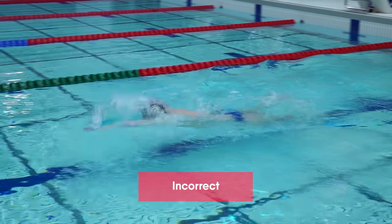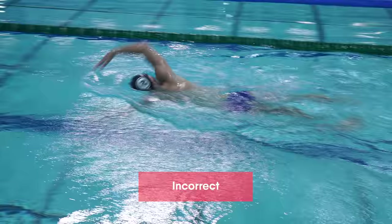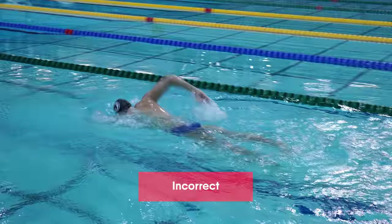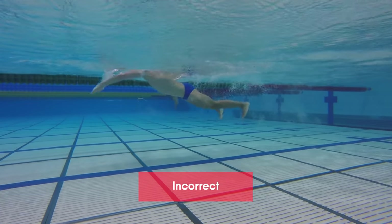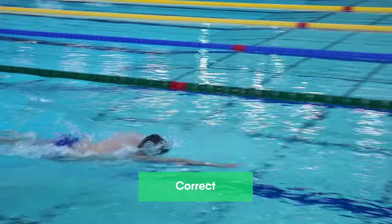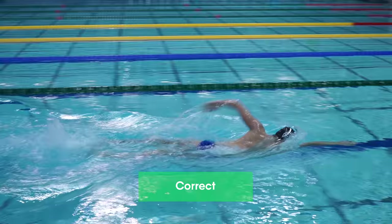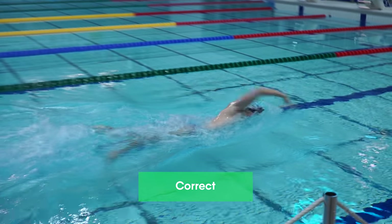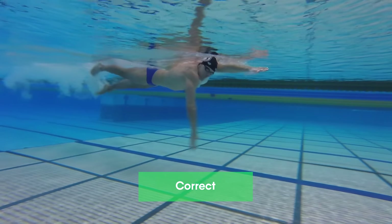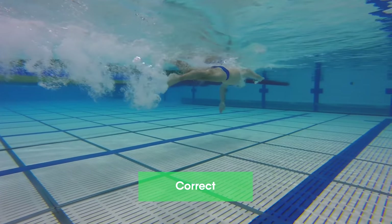Many beginner swimmers make the mistake of not breathing out in the water at all. While swimming they lift up the head first to breathe out and then to take a breath — but there is not enough time for this. For example, in freestyle swimming a swimmer needs to turn their head and take the breath while performing the arm recovery forward. At that moment there is just not enough time to breathe out and in because arm recovery is quick. Please watch my freestyle swimming videos to learn when to turn your head to take a breath and return it to the starting position.